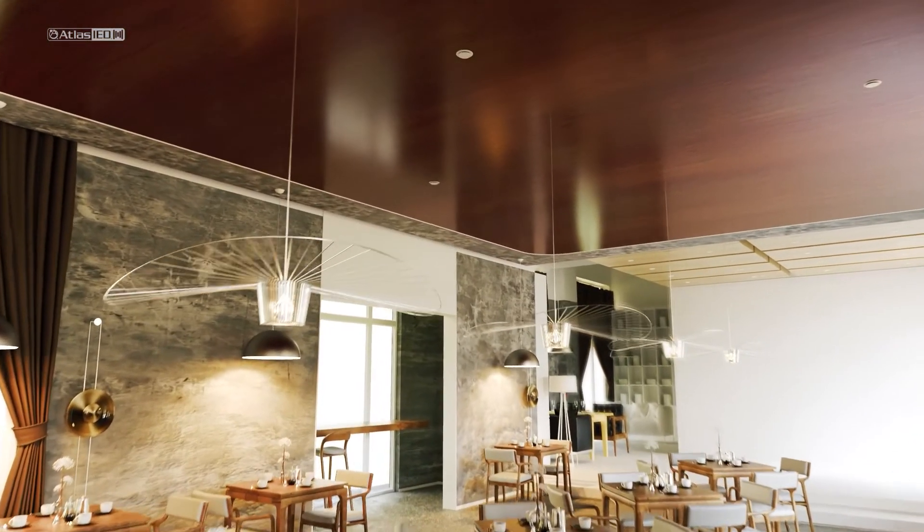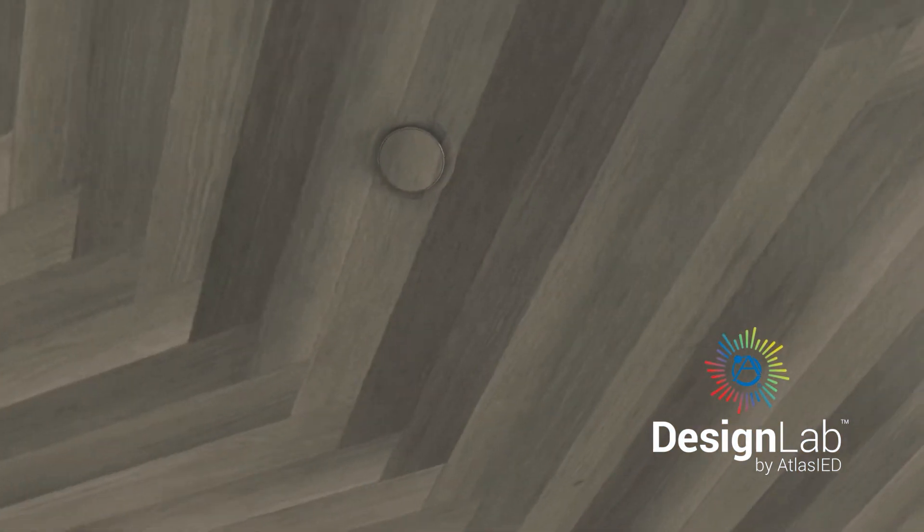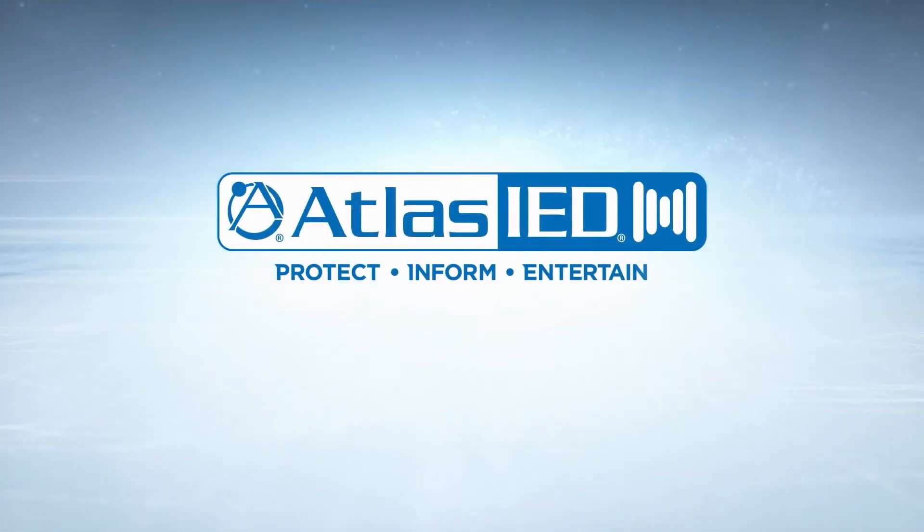This and all SHS speakers can be customized to match any environment or ceiling aesthetic through the Atlas IED Design Lab process. Reach out for a demo or more information today!